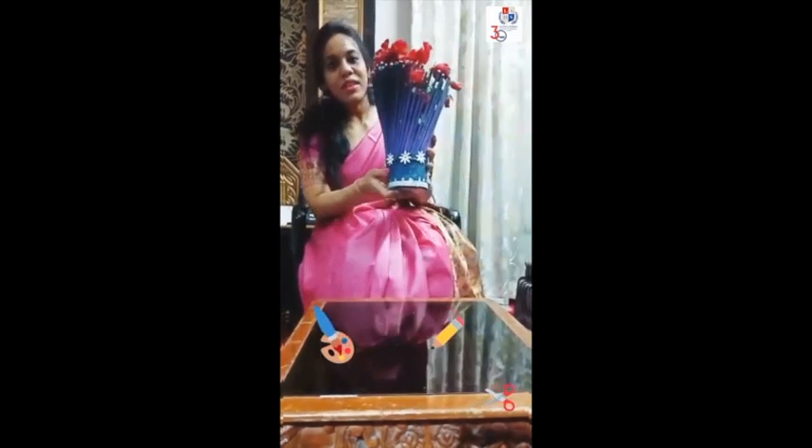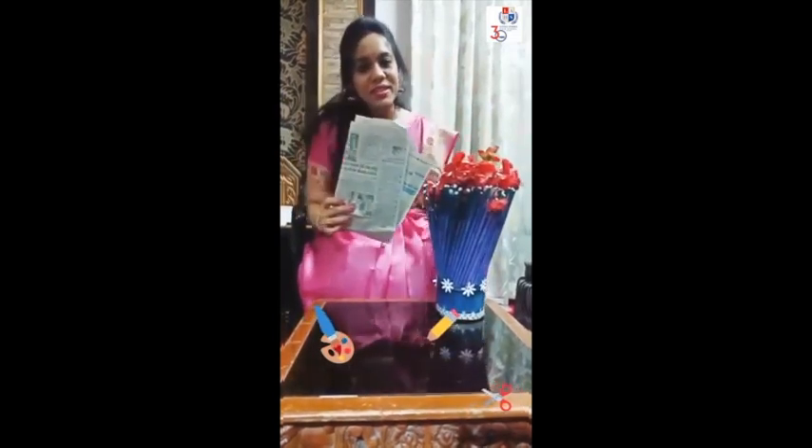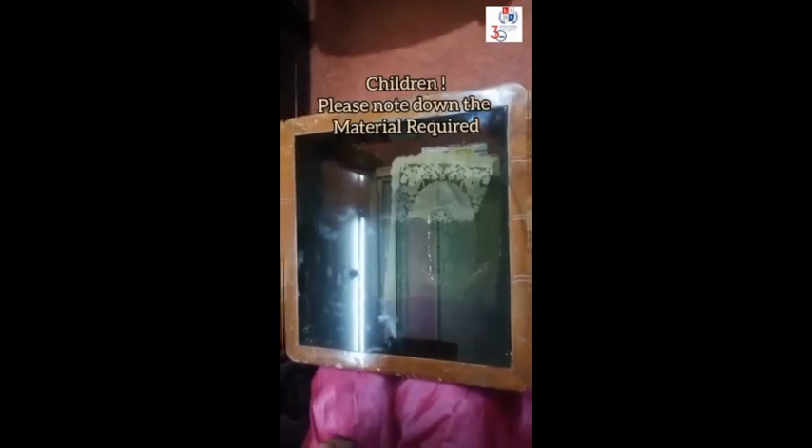Do you want to do something creative at home? Today we are going to make a vase with the help of newspapers. Shall we start? Please note down the material required.